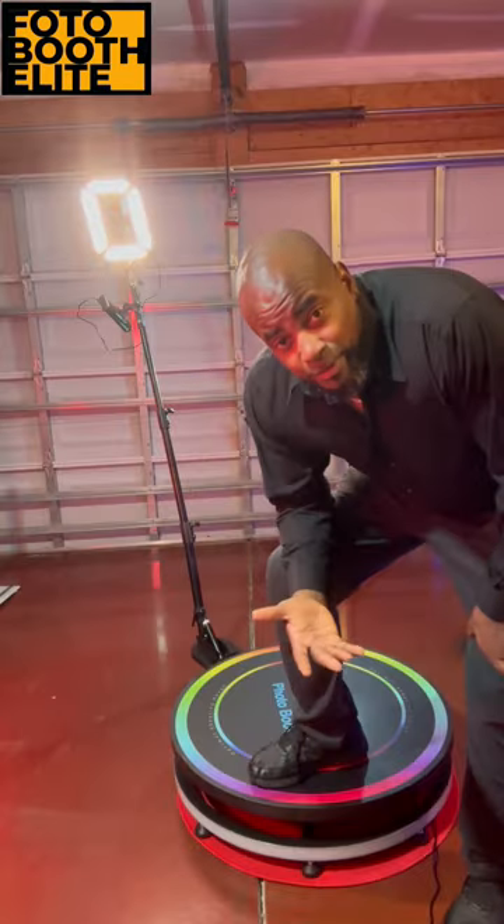So you finally decided that you want to start your own 360 photo booth business. Your next question is: which 360 photo booth do I get? I'm going to go over that today. Welcome to Photo Booth Elite, my name is Gary, and today I'm going to explain to you what type of photo booth you should get, especially if you're a beginner. So let's get right into it — here's mine.